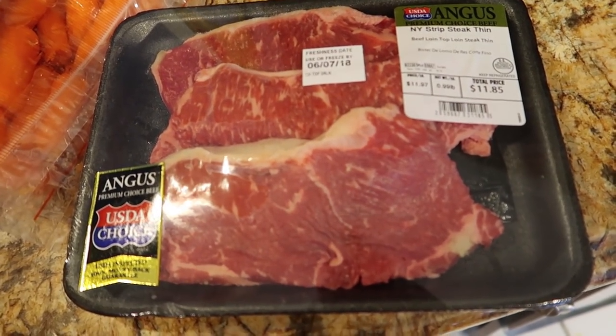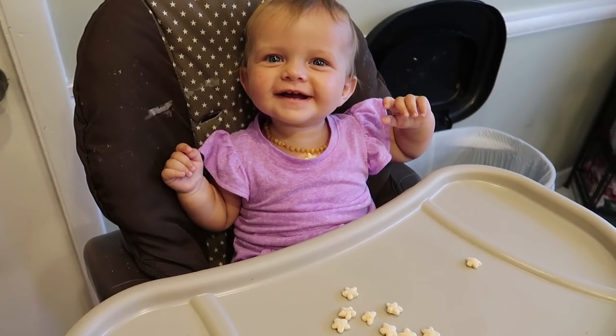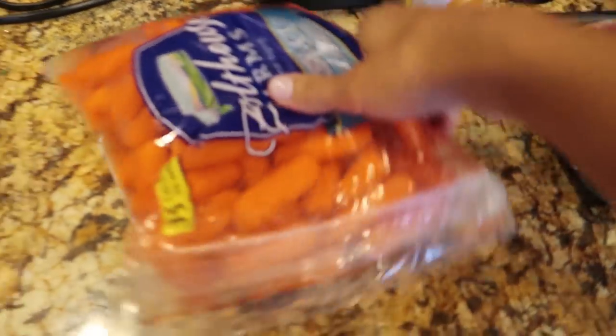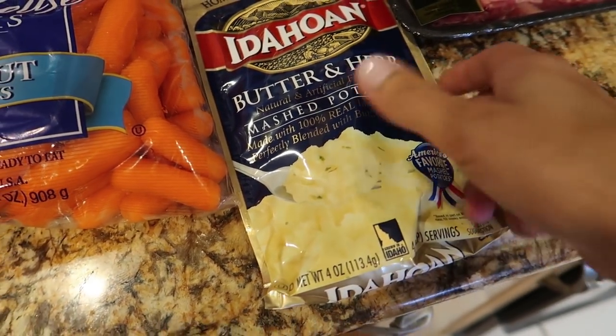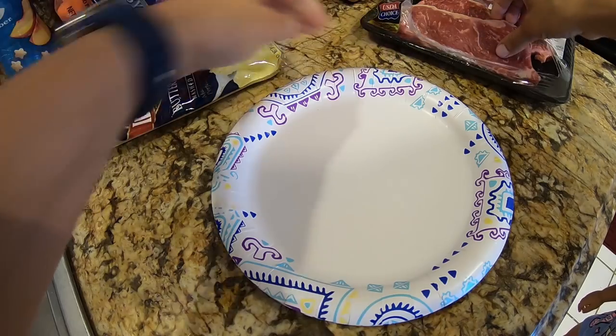We have some thin New York strip steaks, a very vocal baby who talks all the time, and some baby carrots. Don't forget the pre-made mashed potatoes — can't beat that.